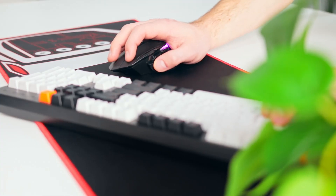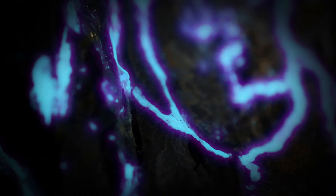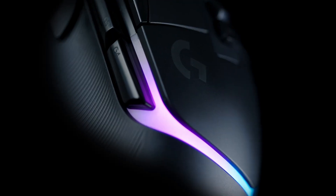In terms of ergonomics, it's comfortable to handle and offers good support for palm grip gamers. We're also big fans of the RGB redesign with a sort of lava volcanic effect.